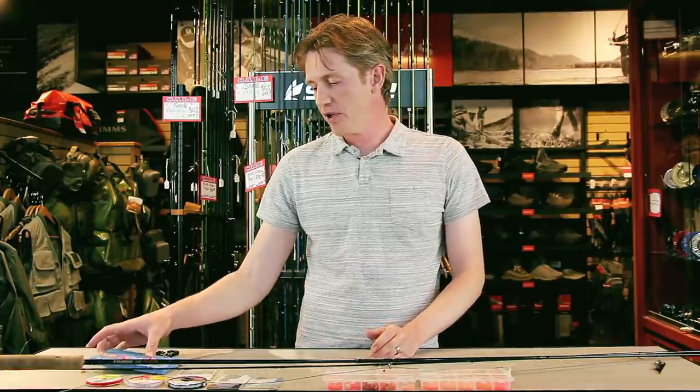Hey folks, welcome to another episode of Learn How with Pacific Angler. Today we're going to the dark side — we're going to be looking at how I set up a leaderboard for fly fishing with beads.